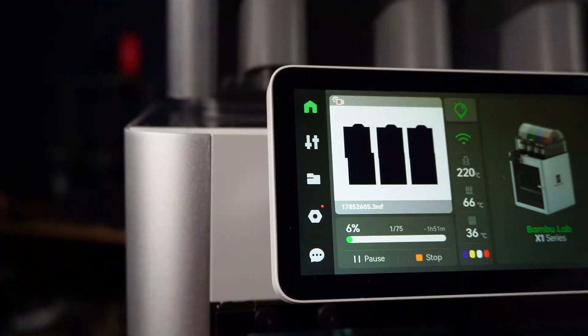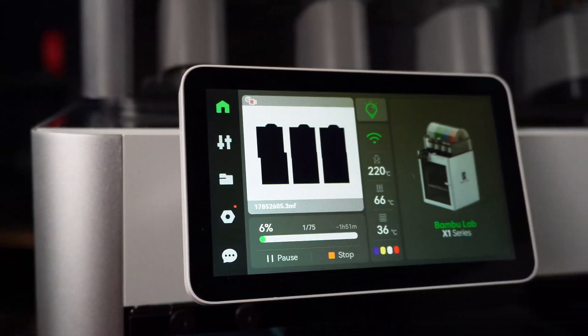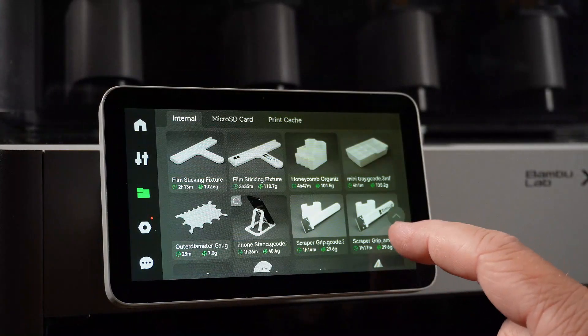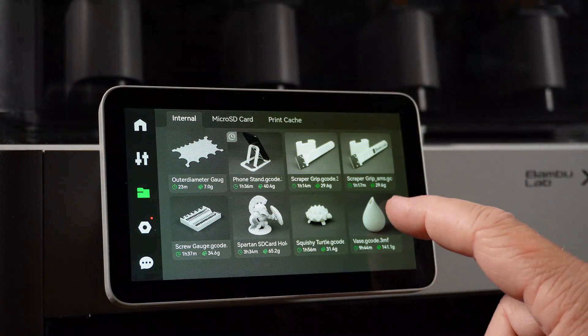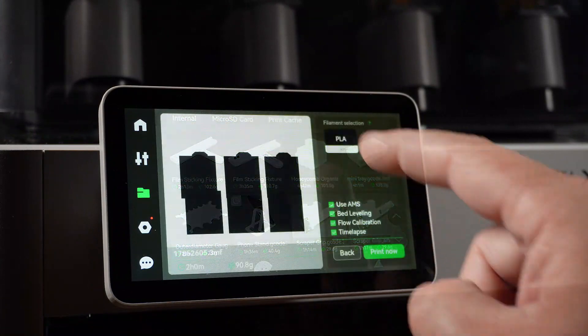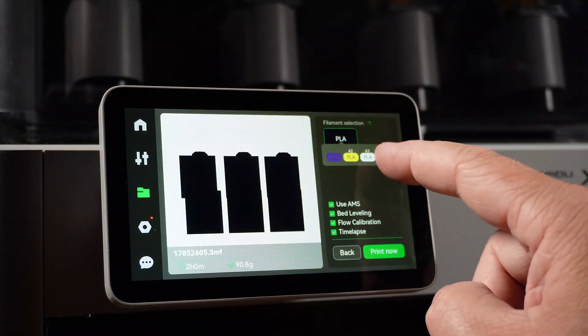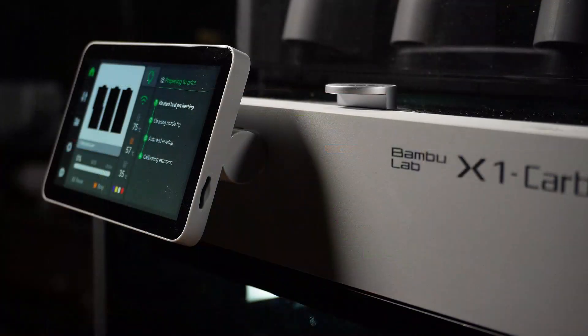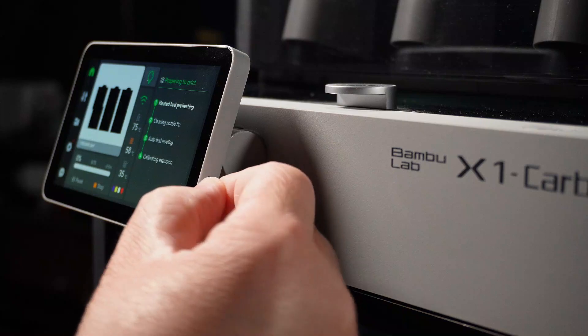The 5-inch 720p touchscreen gives you easy access to control all the printer's features, and when using the Bambu Slicer, a preview of the item you're going to print. One of my favorite features is the ability to choose a print from the machine and then choose the color from the options in your automatic material system. The screen is also where you'll find the micro SD card slot for loading files the old-fashioned way versus Wi-Fi.